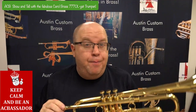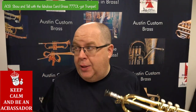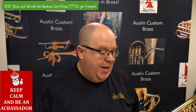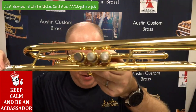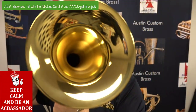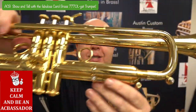This came in as a recent trade towards an Adams instrument, and I was a Carol Brass dealer for many years, and this was always one of my favorite ones. It's just beautiful, beautifully crafted throughout. This one's in almost new condition — you can see it's just gorgeous.